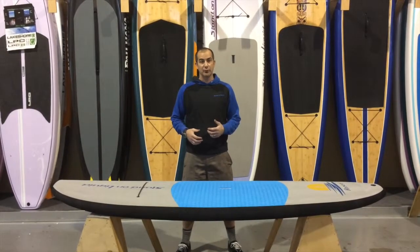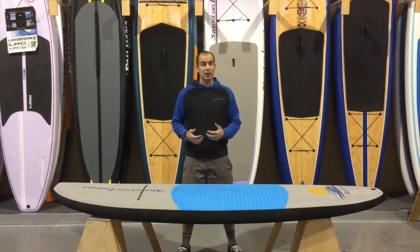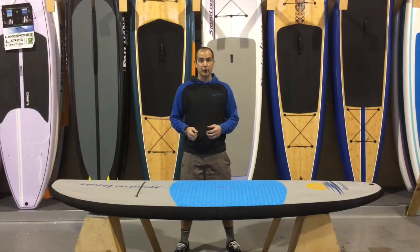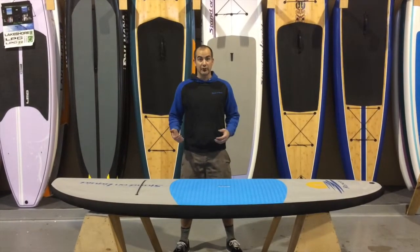We developed this because we feel that the younger paddlers are the future of SUP and they deserve to have a piece of equipment that performs like you would want when you're going to go paddling.